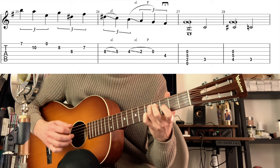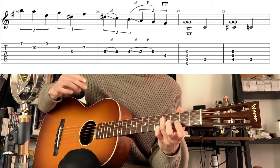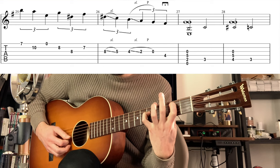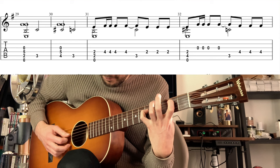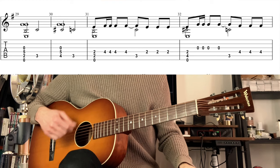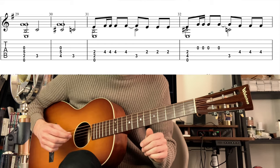Take your time on the last F sharp. I replay this phrase and then go back to the theme.